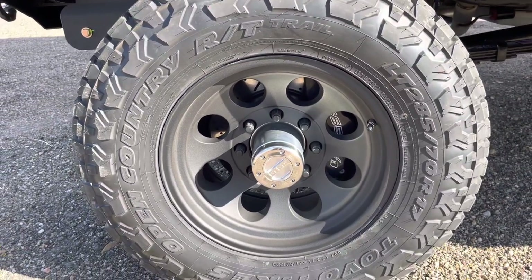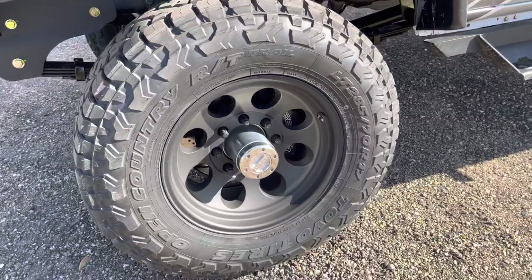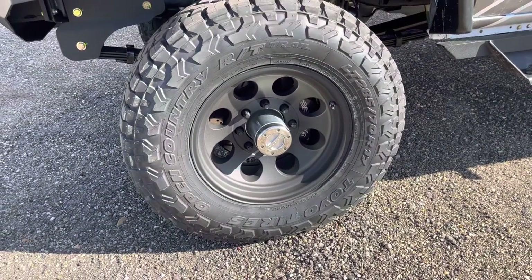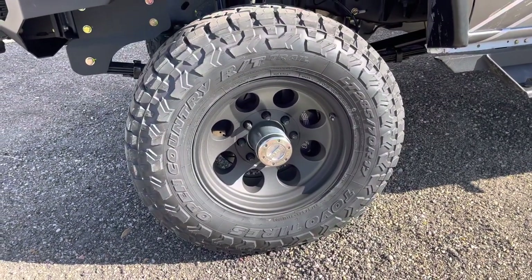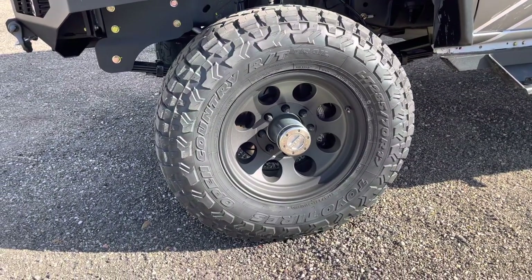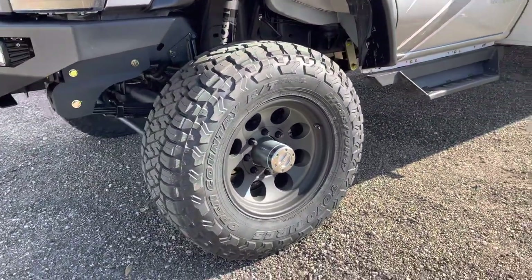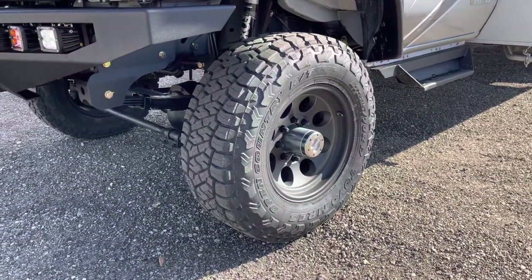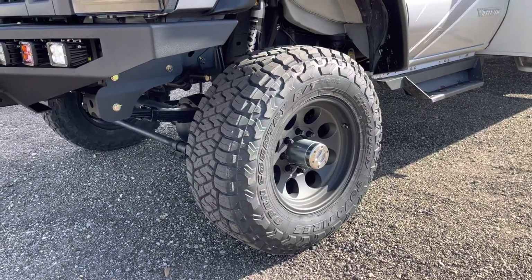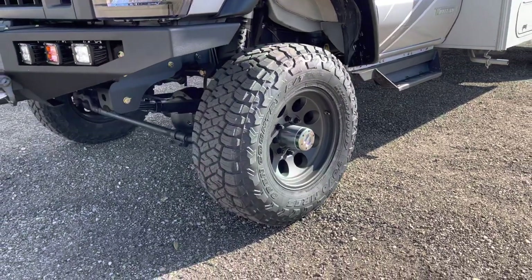So we've got our standard Pro Comp 17x9 in the front. And then this is actually a new tire offering from Toyo — the Open Country RT Trail, which just came out not too long ago. The front size is a 285-70-17. It's going to be a really good tire for Class C guys that don't necessarily need the triple peak snow rating but are looking for something a little more aggressive than an all-terrain. And they look really cool too.